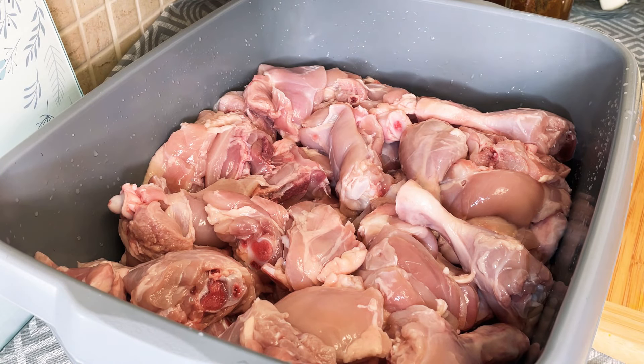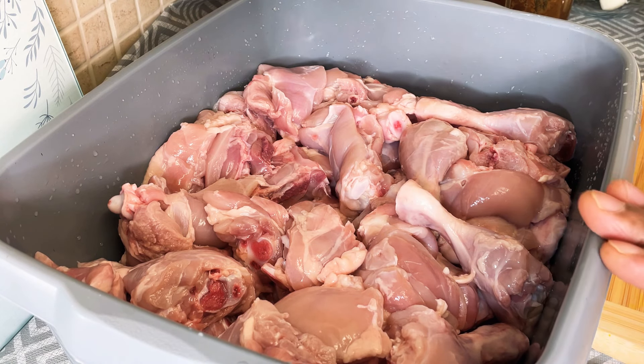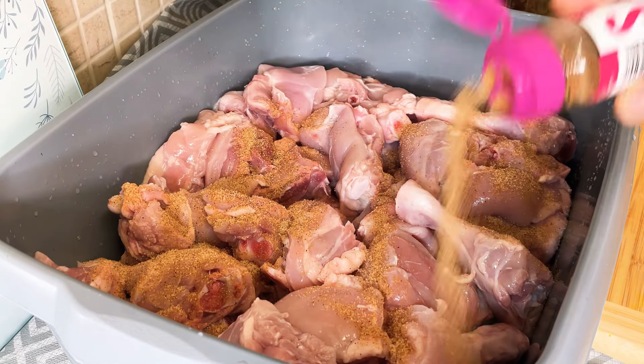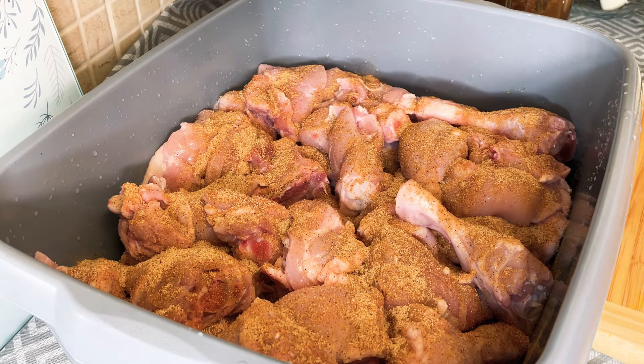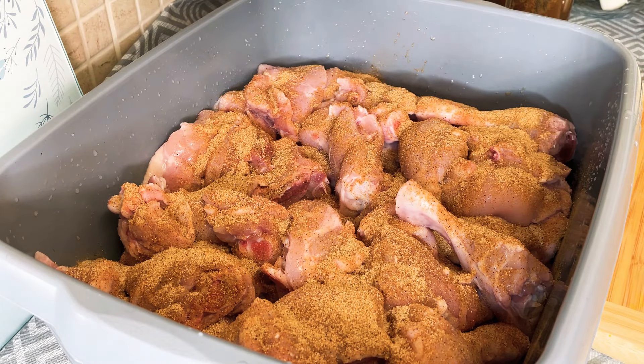Alright guys, I'm going to be marinating up some brown stew chicken. I'm going to show you exactly how to marinate it. I've got some all-purpose seasoning - going to put some all-purpose seasoning on the chicken like this. This is just eye measurement, you can do the same thing at home.